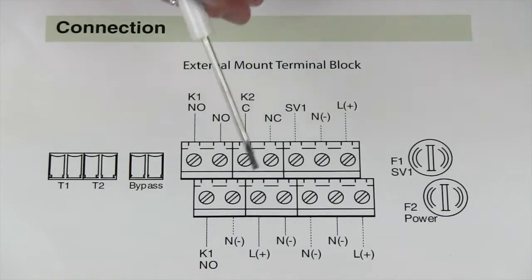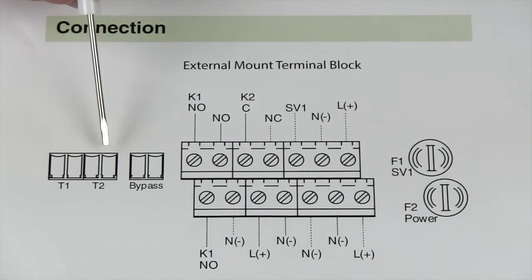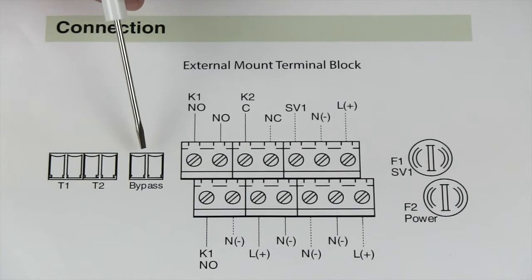At the bottom, we just have our power and neutral contacts. Over on this side, you'll see a T1 and a T2 — these are for PT100s, and they'll work with any intrinsically safe PT100. The bypass terminals are for an external bypass switch if you would want to utilize that feature.